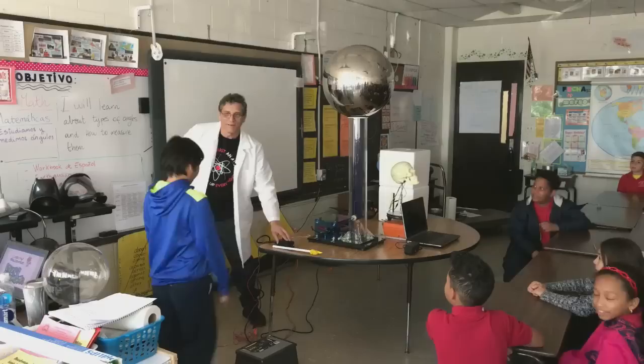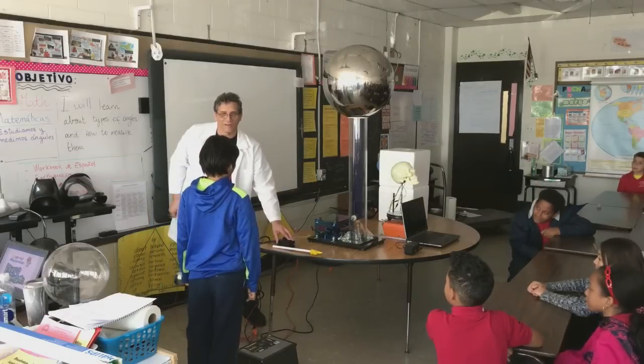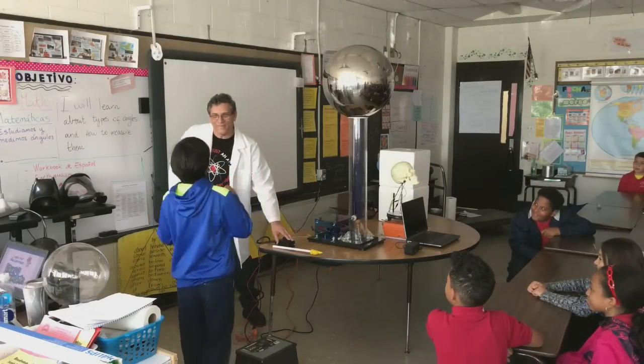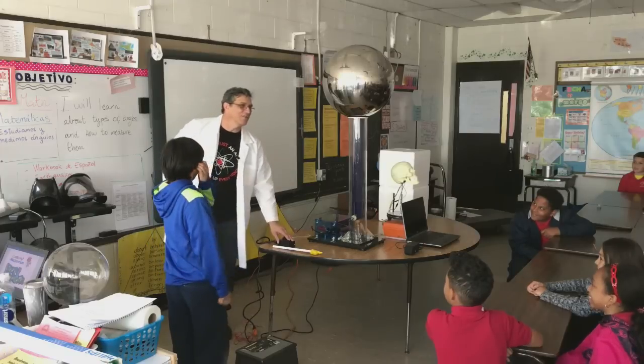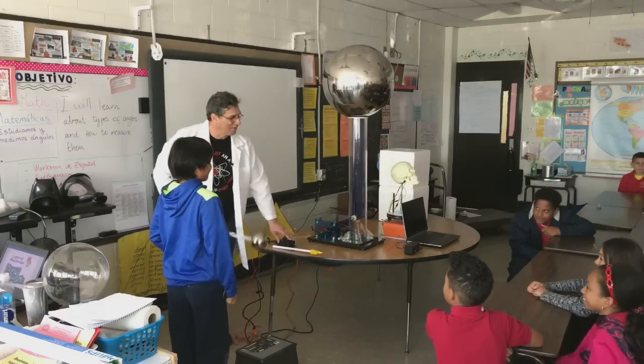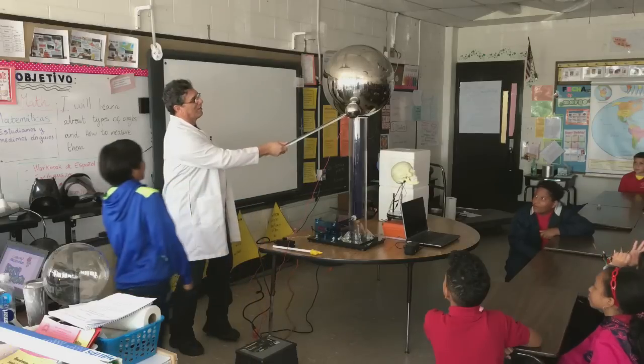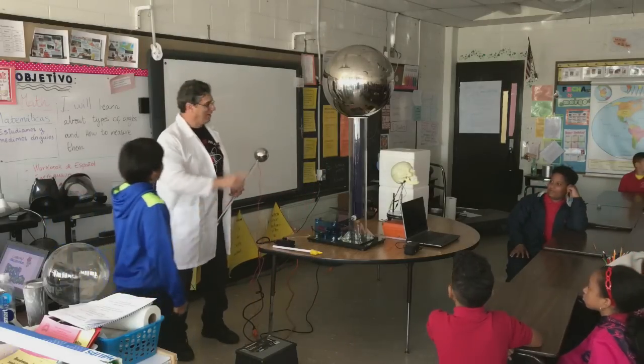And shock you and kill you. Tell me what you feel — just stand right there. You feel your hair? You feel the static charge on your hair? Okay. We have to be really careful with this because this is very dangerous.